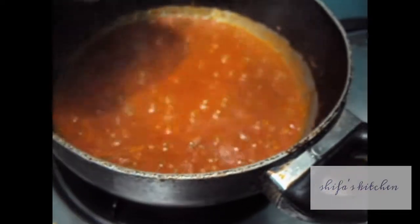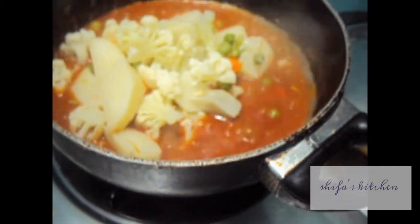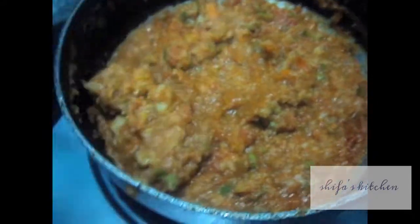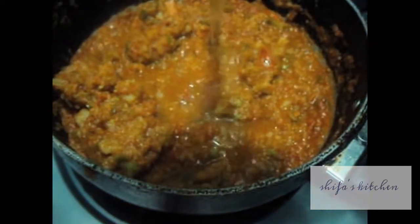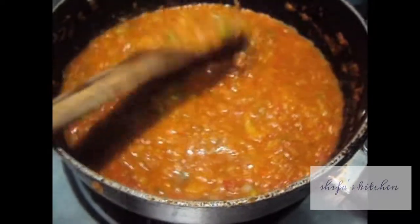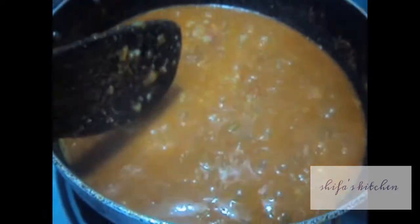To this we will add our boiled veggies and mash it. To this we will add 1 cup of water and we will let it cook for 5-10 minutes. Our pav bhaji is done.